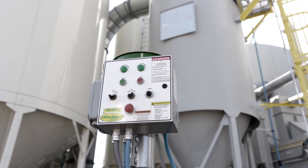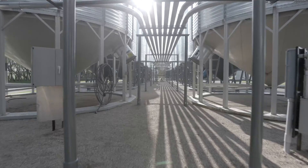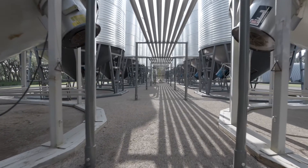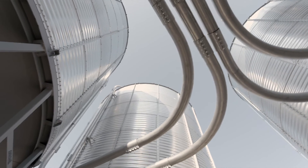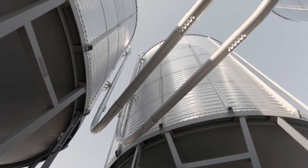The SmartFlow controller helps control the speed that the grain is going through the system, and it has a low, medium, and high preset setting. You pick one of those, and the SmartFlow — if you happen to have a surge in product — it will speed up and then slow back down so that the product isn't moving through the pipe too fast.